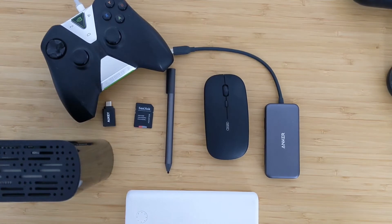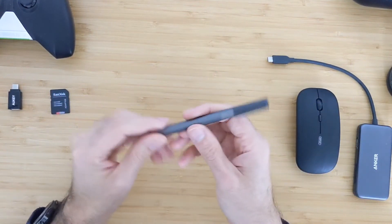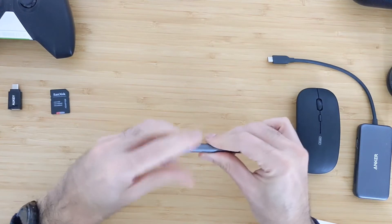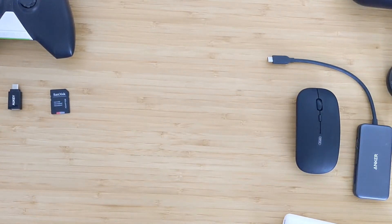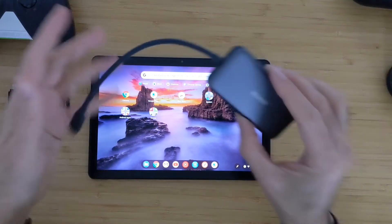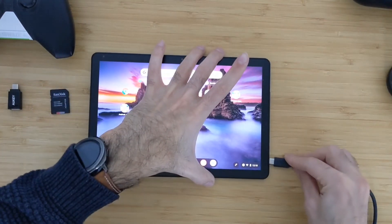Now let's talk about accessories you can buy and use with this device. The USI pen — if you purchase it, I have the Lenovo one — is the only pen type the tablet supports. It has no buttons and doesn't come with removable tips, so you only have one tip. It works with a battery that you can replace by opening it up. I also have this port extension using an Anker USB-C adapter — I will connect it and we will see how it works.